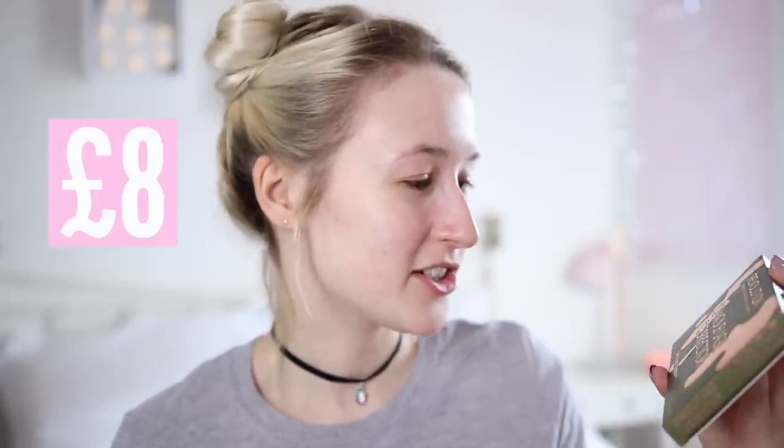So the first thing that I have to test is the Makeup Revolution Camouflage Corrector Correcting Palette. It's going to be one of those videos where I can't get into anything. There we go. Wow, it's so pretty and pastel. It's like all of my dreams have come true.